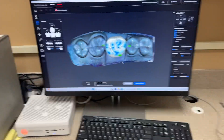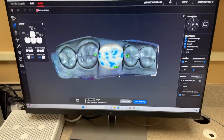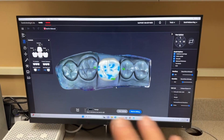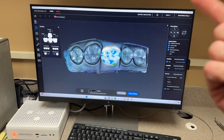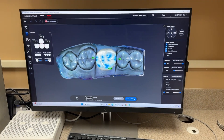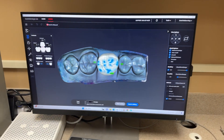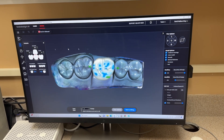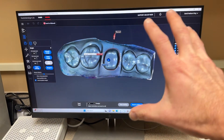First and foremost, we scan with an iTero now. We don't use a separate scanner like a CEREC scanner or a PrimeScan or whatever. I use an iTero scanner, which I love — it's the newest, the 5D. Once you scan, you set it up and there's a lab added to your lab list in the iTero so that it goes directly to this computer. The upload goes up separately but also goes directly to this computer, and within less than a minute the software will show us that we have a new case.